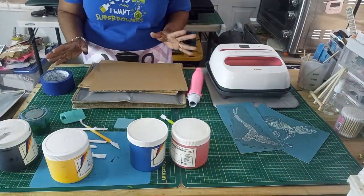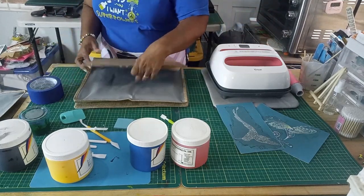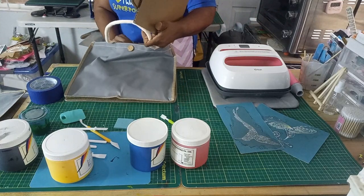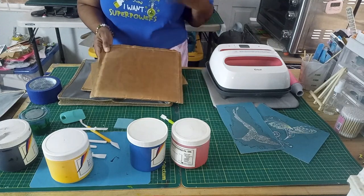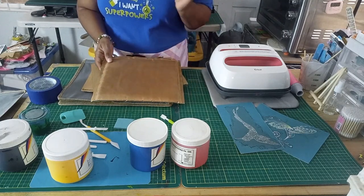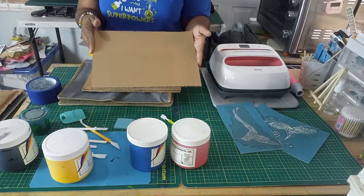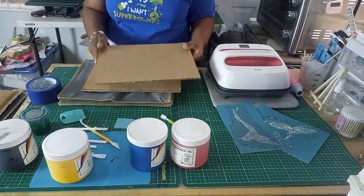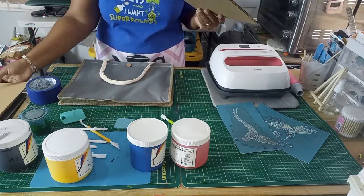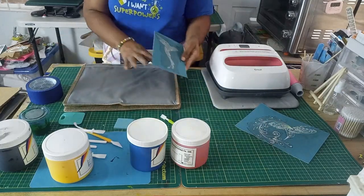Alright, let's get down to the table and actually get it done — I'm excited! I did say I'm using my pressing pillow, but actually I have these pieces of cardboard. We just don't want the ink to go through to the back, and I wanted a pretty solid surface. I think I'm just going to set the pressing pillow aside and use the cardboard instead.